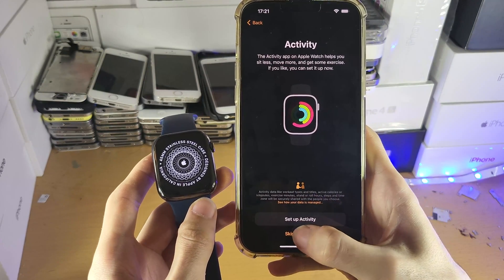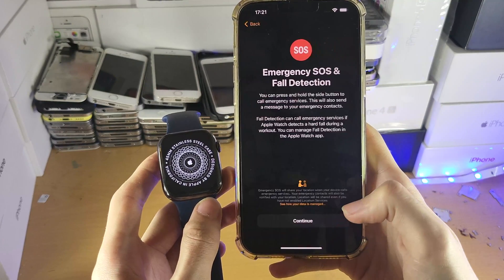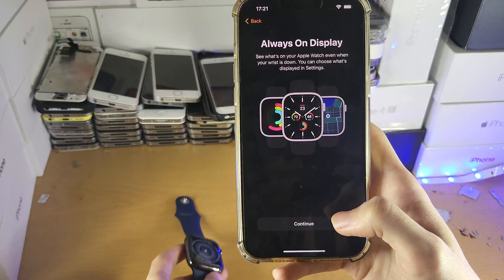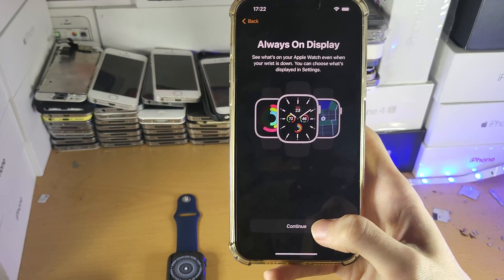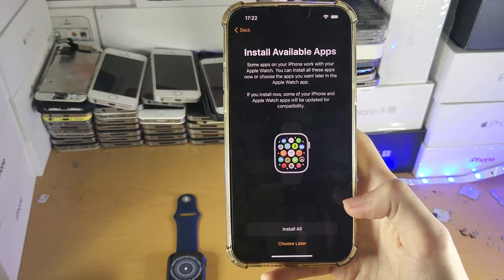Activity — it's up to you whether or not you want to set this up. I'm going to tap Skip. Keep your watch up to date — I'm going to install updates manually. Emergency SOS and fall protection — we'll tap Continue. Always On Display — Continue. If your Apple Watch doesn't support Always On Display, you will not see this option.